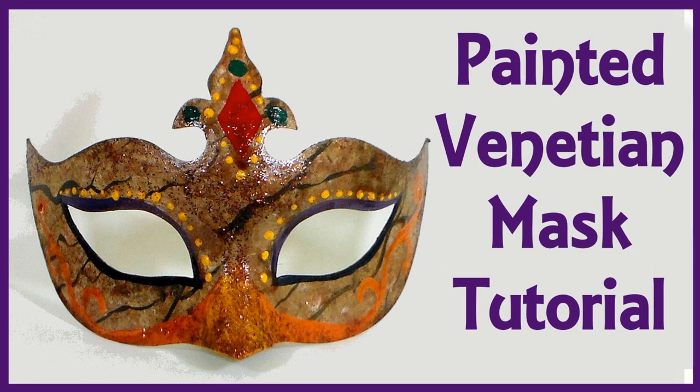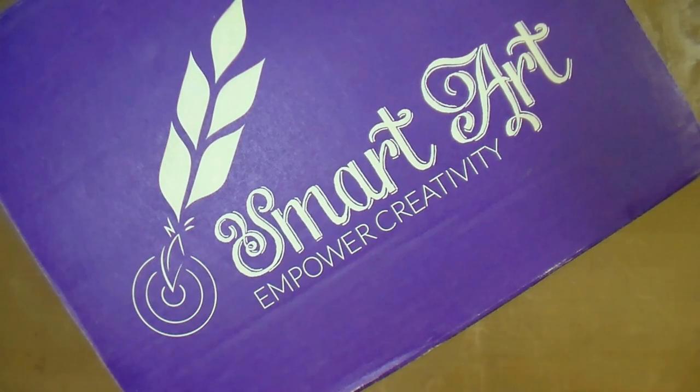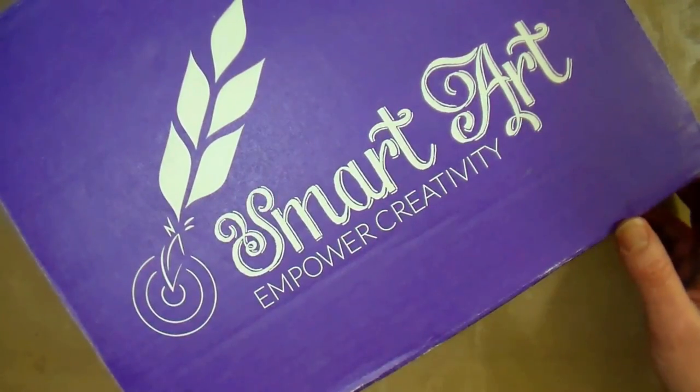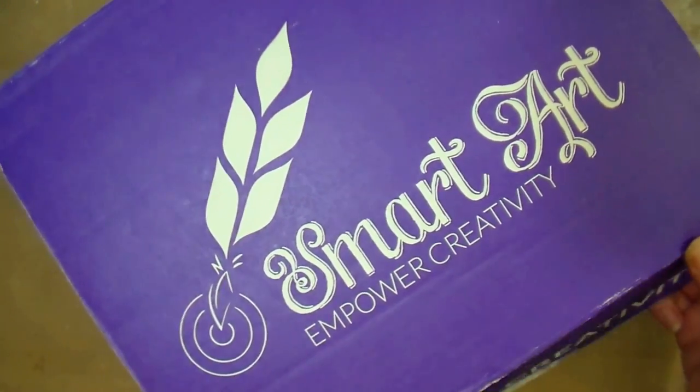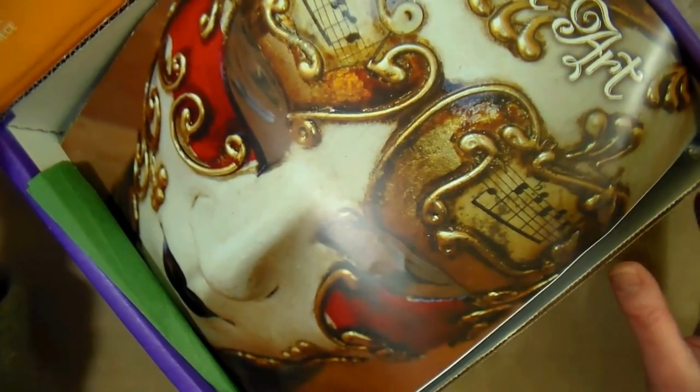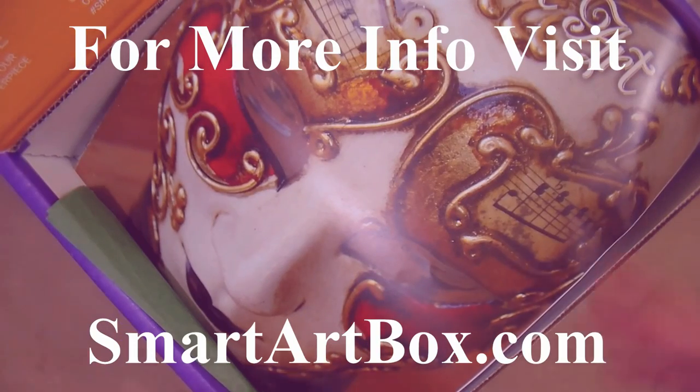Hi there, Lindsay here, the Frugal Crafter. Today we're gonna have a look at the February SmartArt box. The theme was Venetian masks, and there's a really cool thing they're doing now. If you love one of these kits that I show you, they're actually ordering more for people to custom order, in case you don't want to subscribe but you love what's in a kit.